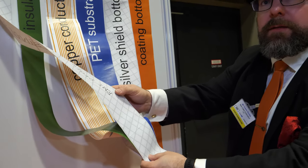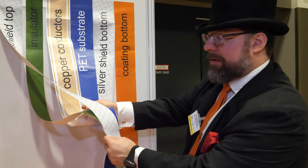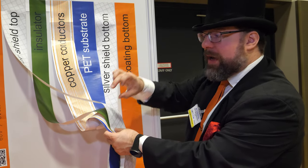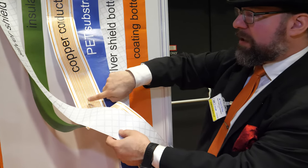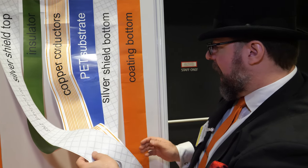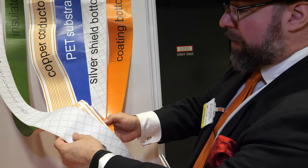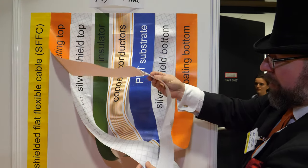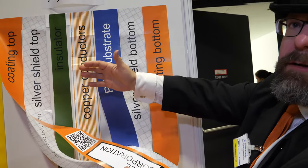All those layers are done in one go. Then the magic starts — we drill holes and connect the top and bottom shielding to the two outer traces of the copper layer. Then we print the cover layers on top and bottom of the cable, and screen print graphics for the user.